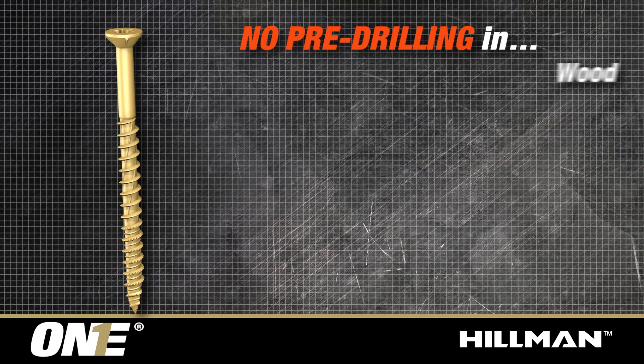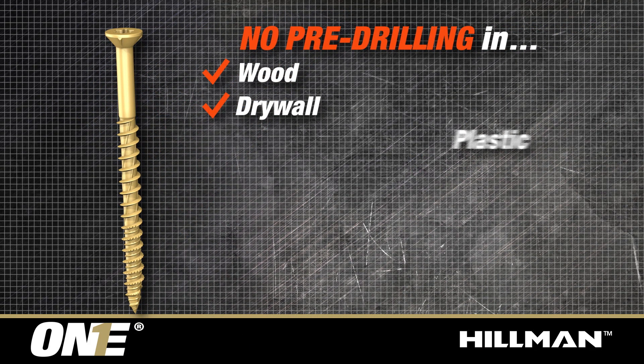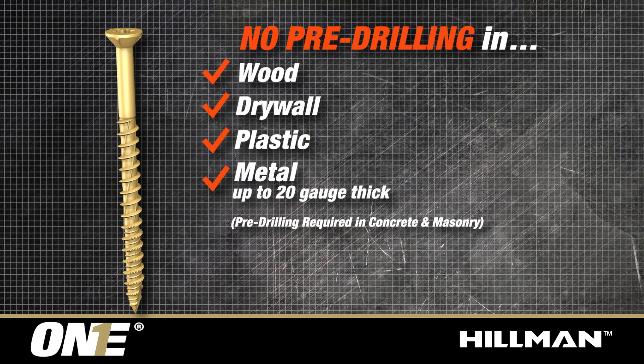PowerPro1 screws do not require pre-drilling in wood, drywall, plastic, and metal up to 20 gauge thick.